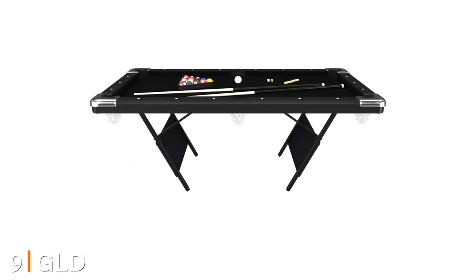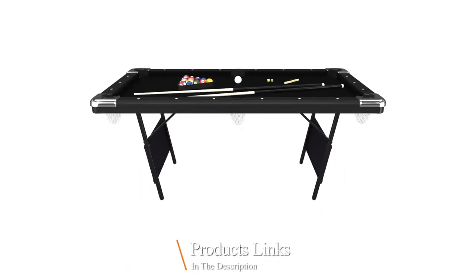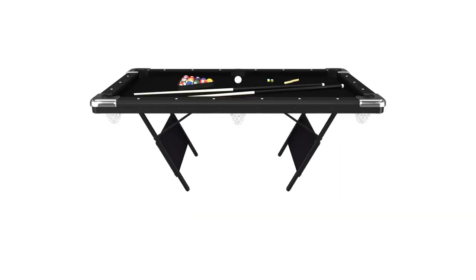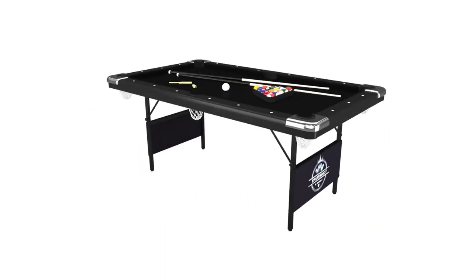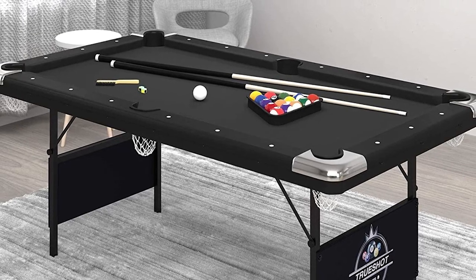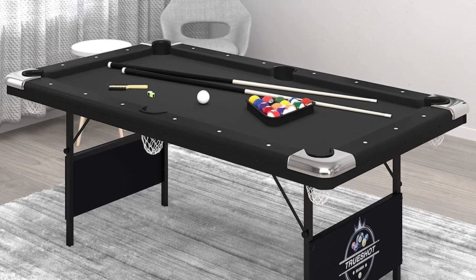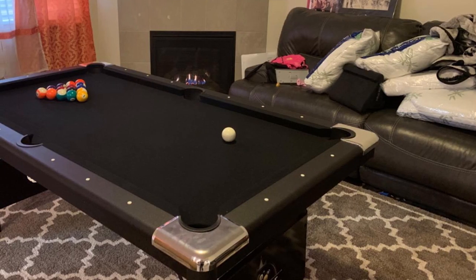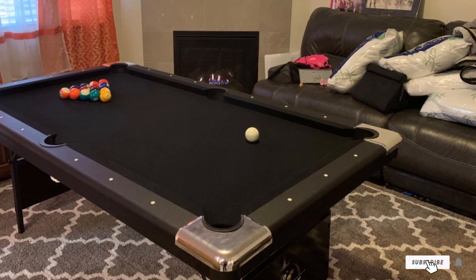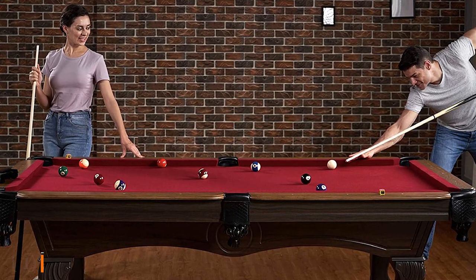Next at number nine we have GLD Products Fat Cat True Shot 6-foot Pool Table. This pool table will fit in any room in your home or office, providing a fun and exciting way to play billiards. It provides a solid playing surface, making it perfect for all kinds of league play. The True Shot series tables are designed with attractive hardwood interiors and foldable lightweight legs, which makes storage and transportation easy. Another great feature is a patented locking system that allows the player to lock the foldable legs into position for added support during gameplay — simply release the lever when you're done playing for the day.